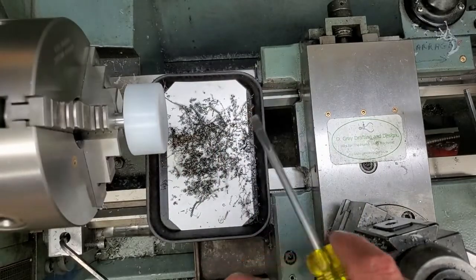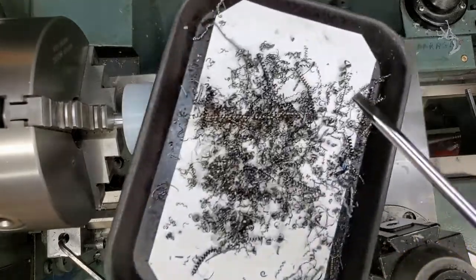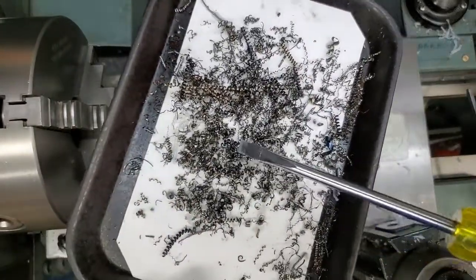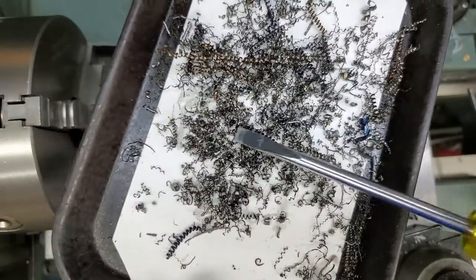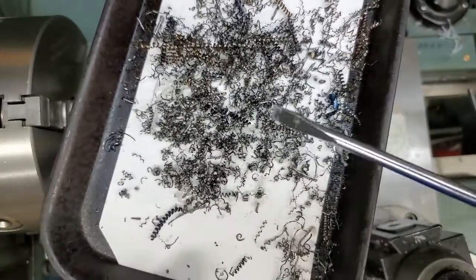Three passes — about 30 seconds. Our tool is completely chip free.